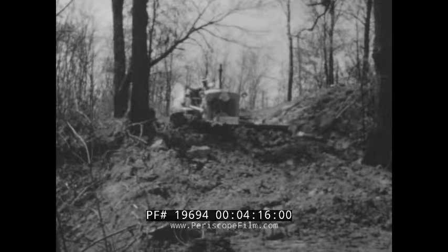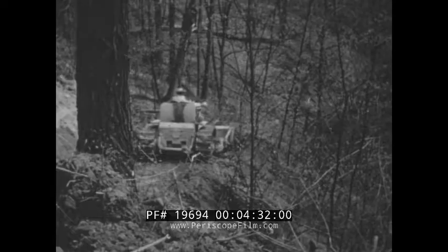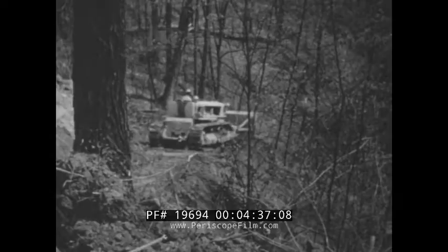As the machine returns for a widening cut, you see again what these design features mean in terms of performance. The rolling action of the blade overshadows everything else. The load stays alive and active and the blade scours clean on dumping. Even when pioneering, this dozer leaves a smooth, clean path behind it, with fingertip hydraulic steering making turns and side casting easy.